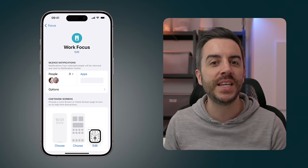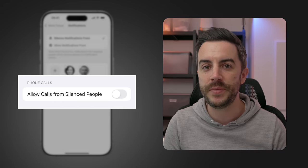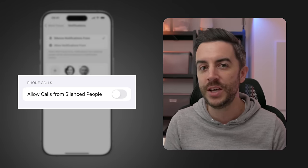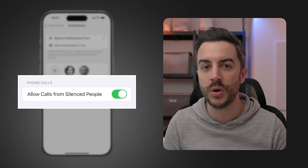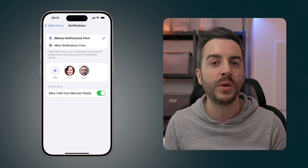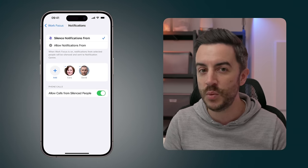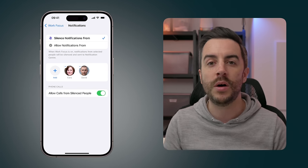Back on the previous screen, you can see there is an option called Allow Calls From Silenced People. I think this is because Apple assumes that notifications typically mean things like messages or emails, and you might still want to allow people to call you. If you're anything like me, people only tend to call when it's something important. Enabling this would allow anyone, including the people you've silenced, to call you while this mode is enabled.